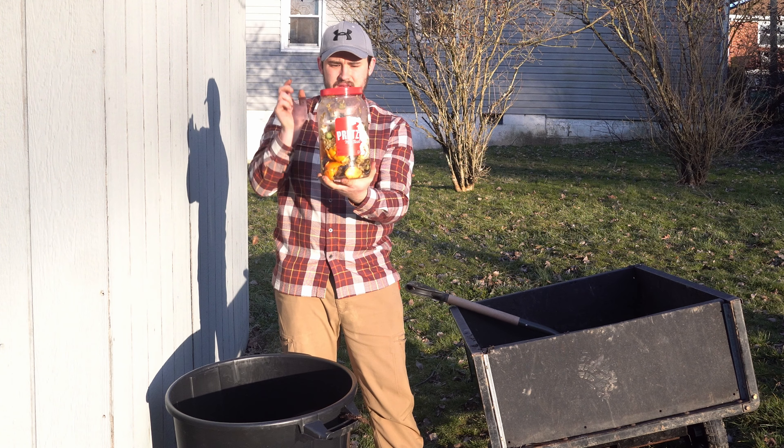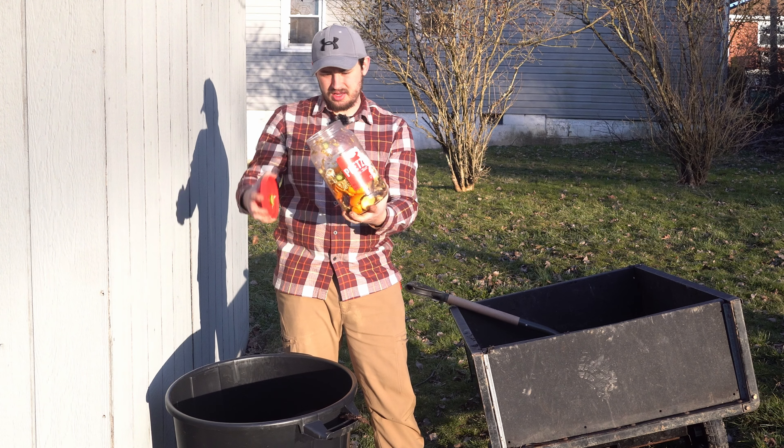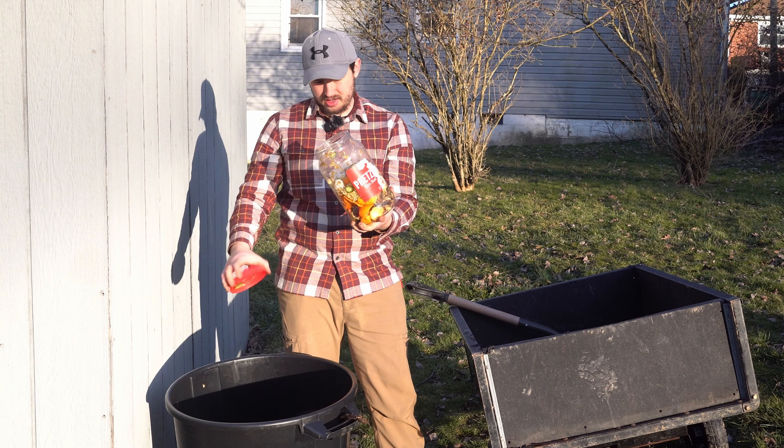Next, we have a container that has food scraps from the kitchen. I've been saving for about a week. So we're going to go ahead and dump that in.